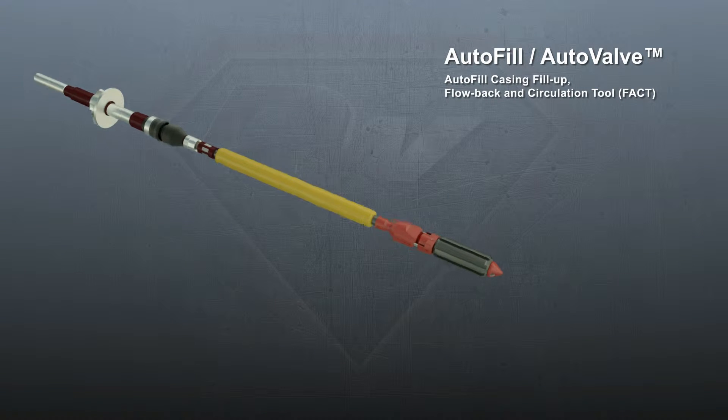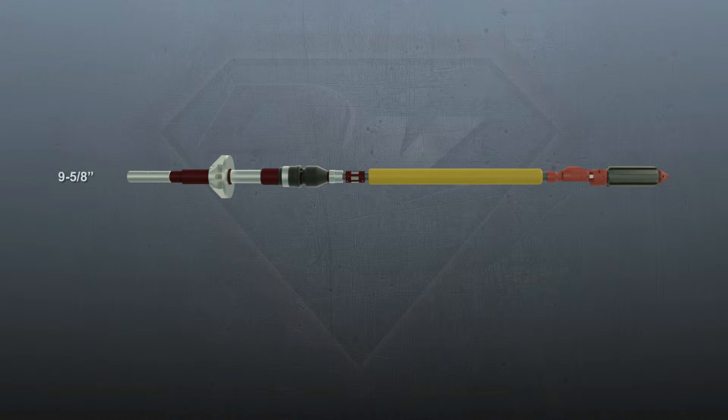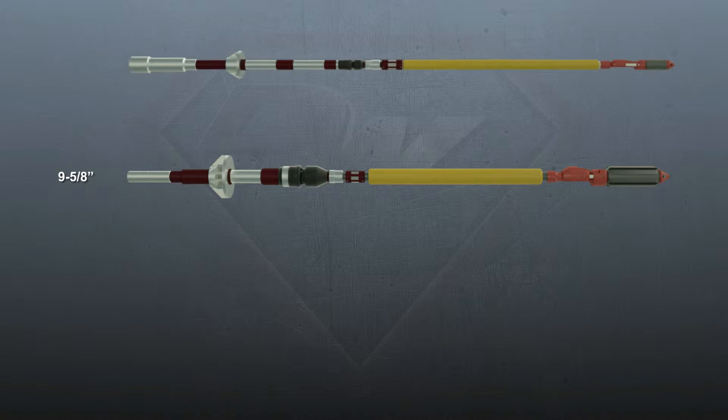The Autofill tool can easily adapt to a different casing size and weight by swapping four components: the circulator packer cup and gauge ring, and the autovalve flapper and gauge ring.